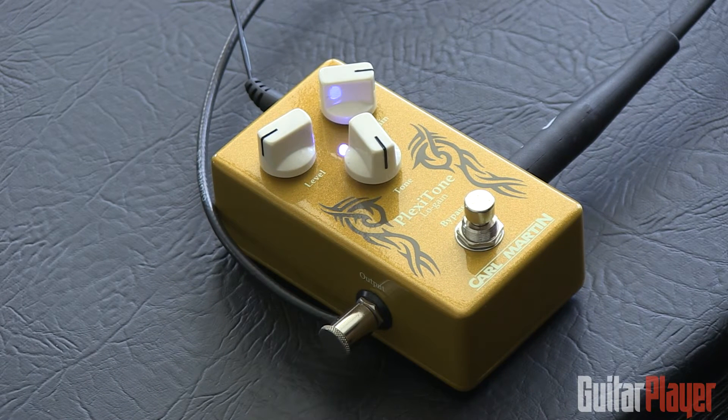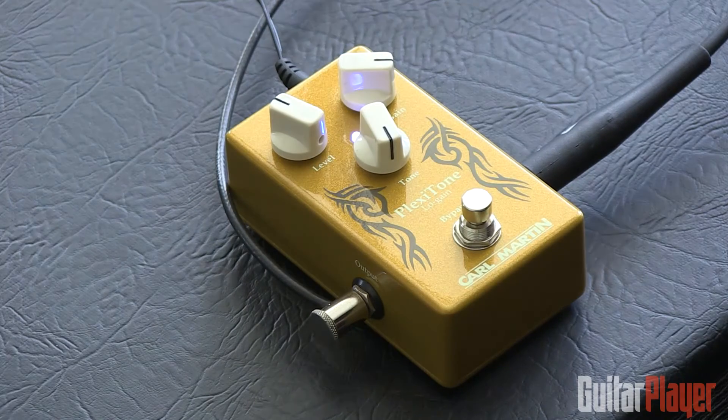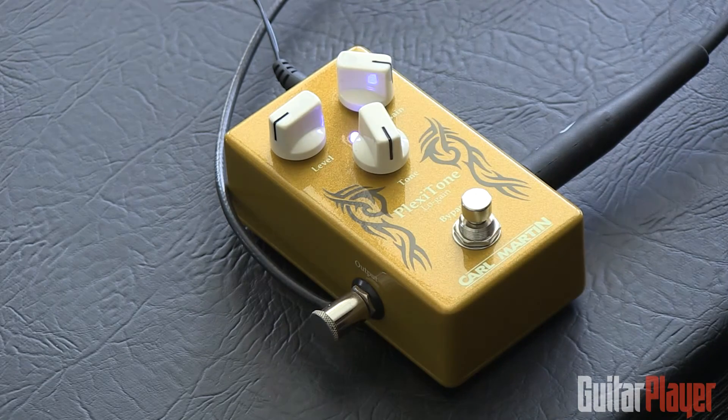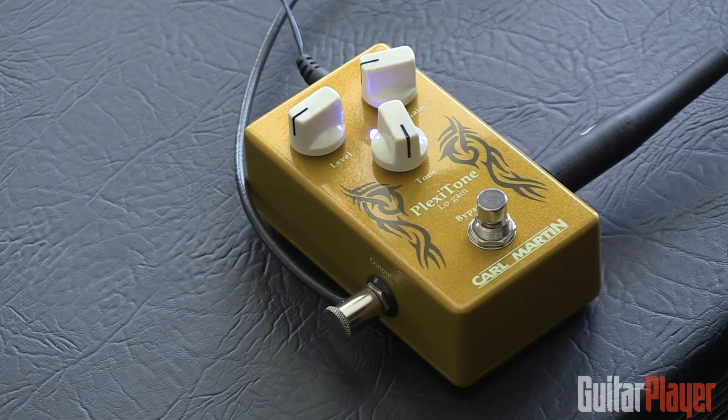This is the Plexi Tone by Karl Martin, kind of a lower gain type pedal that I think aims to give you that amp sound. It's got a lot of level. And this is with the gain pretty much wide open — you can back off a little bit, and it just kind of responds more like a mildly overdriven amp.